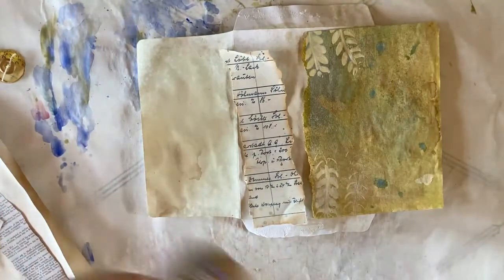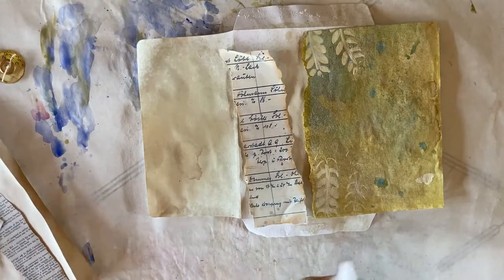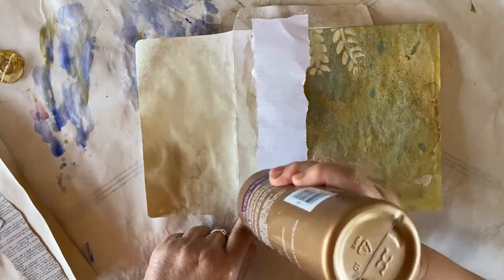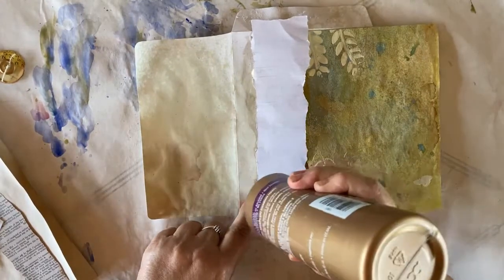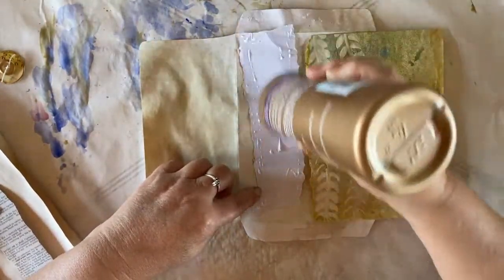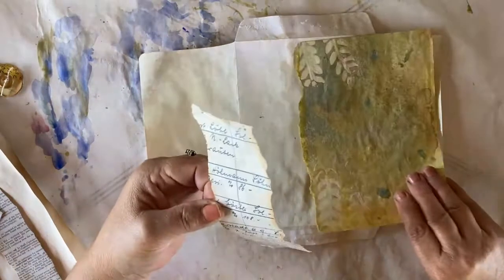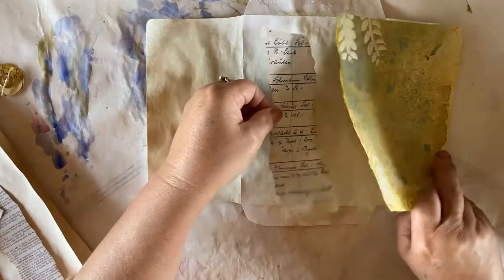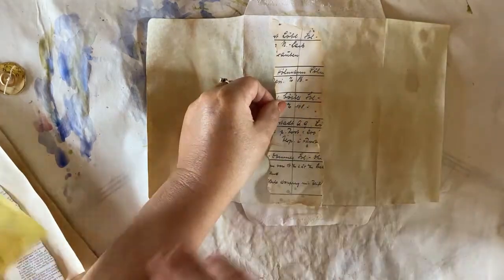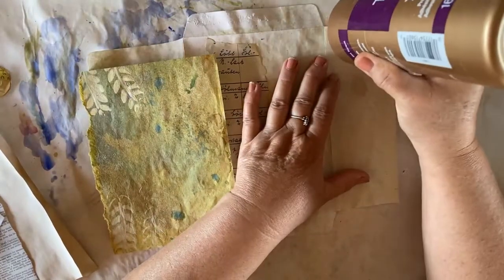And the glue that I'm using is my tacky glue, Aline's tacky glue. And I finally got myself a new bottle. On the ledger paper, I'm going to glue the whole piece down. And I want this so it peeks out from underneath my cleanup paper here, right about there. And then for my cleanup paper on the flap, I'm going to glue that whole edge.